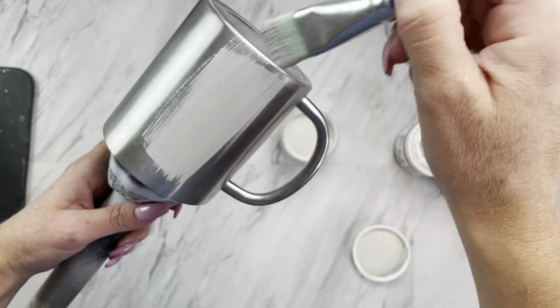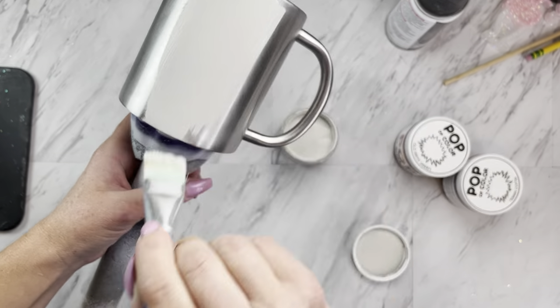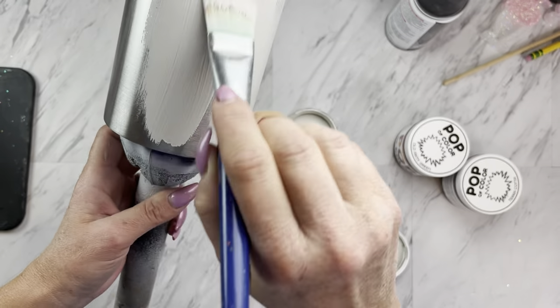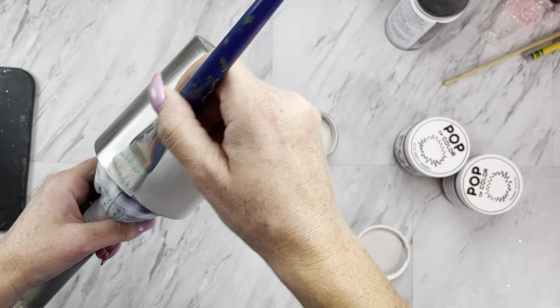Today we're going to be starting with a morning mug from the Steel Magnolia. I'm using the color Lamb's Wool from Pop of Color. I have my cup sanded and we're just going to base paint the entire mug with this color.